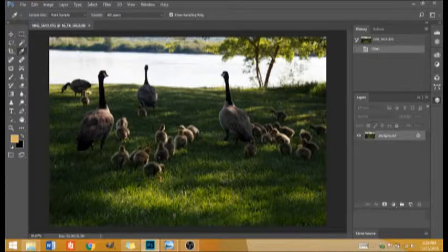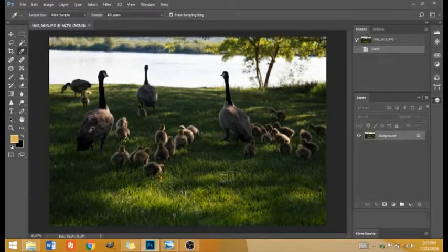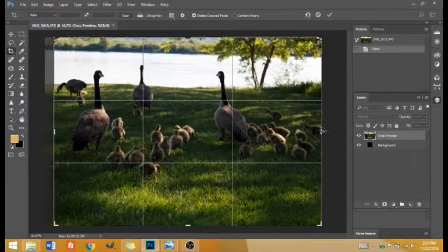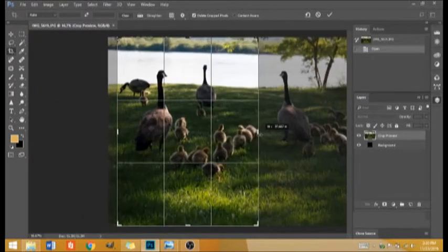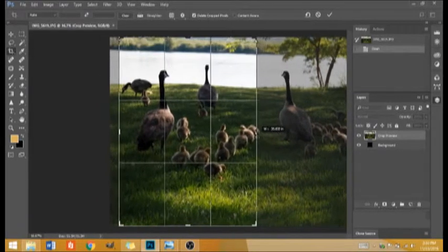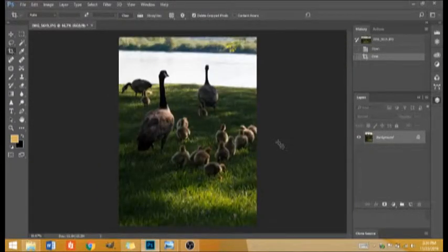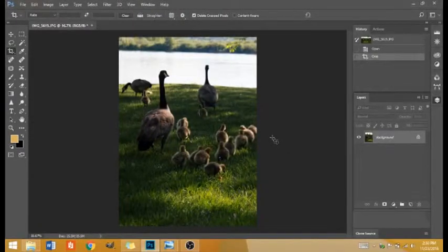First you need to set up your background photo. Most of you will probably have a portrait-oriented photograph. I have a landscape one, so I need to somehow cut this down so it's more of a taller rectangular shape — the shape of a magazine cover. I'm going to crop my photo by clicking on the crop tool to make it more of a rectangular portrait-oriented shape. Now I have my photo with the right orientation.